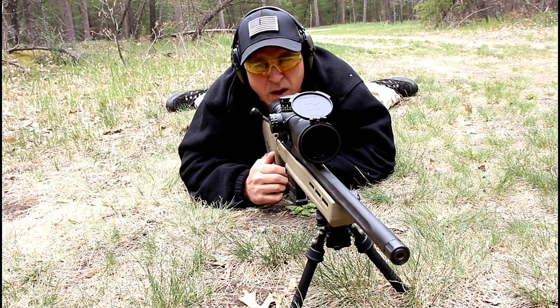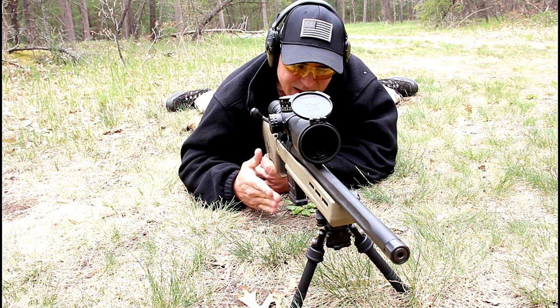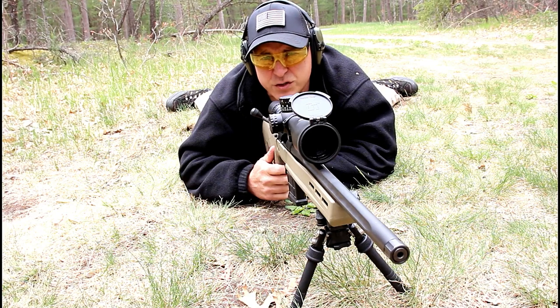It's got a 20-inch barrel, an all Magpul flat dark earth stock, and it is very smooth, very nice shooting rifle.